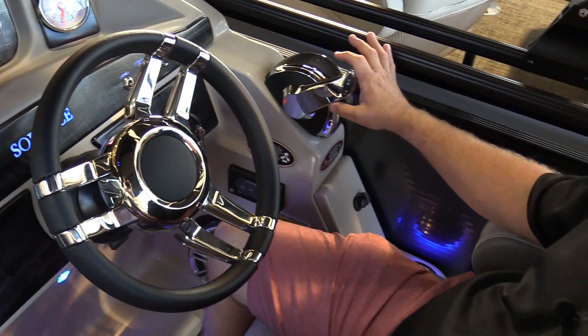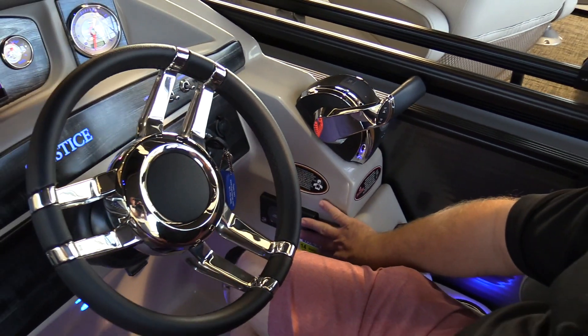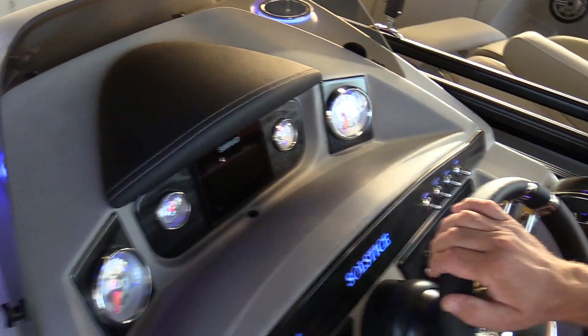Digital throttle and shift makes it really easy to maneuver, and auto trim — so this boat will trim itself when it's running across the water, so you don't have to trim any of it out; let the boat do it for you.